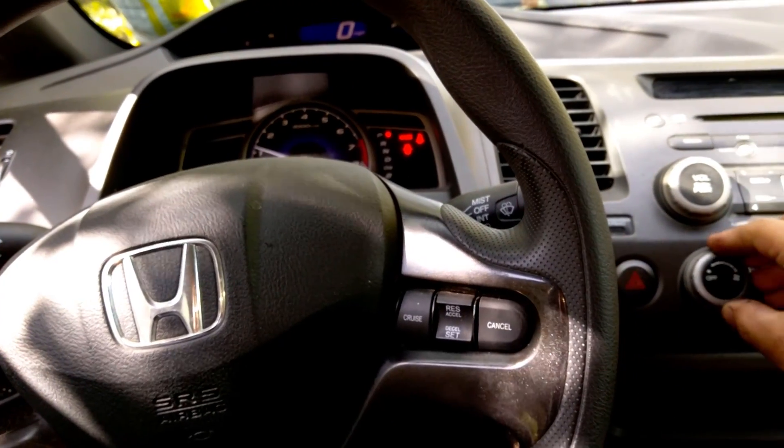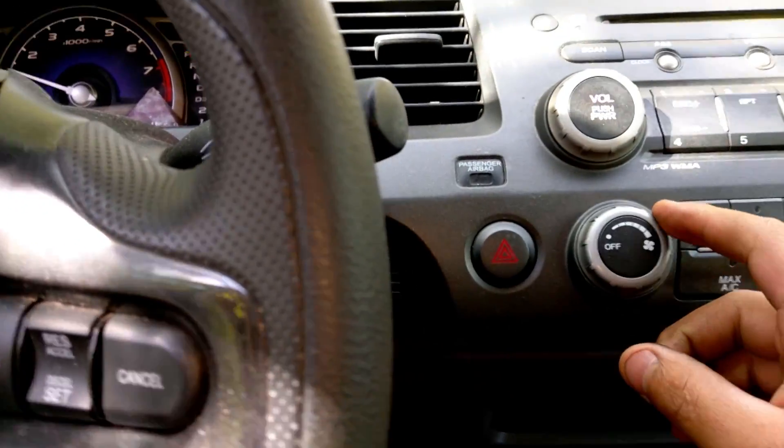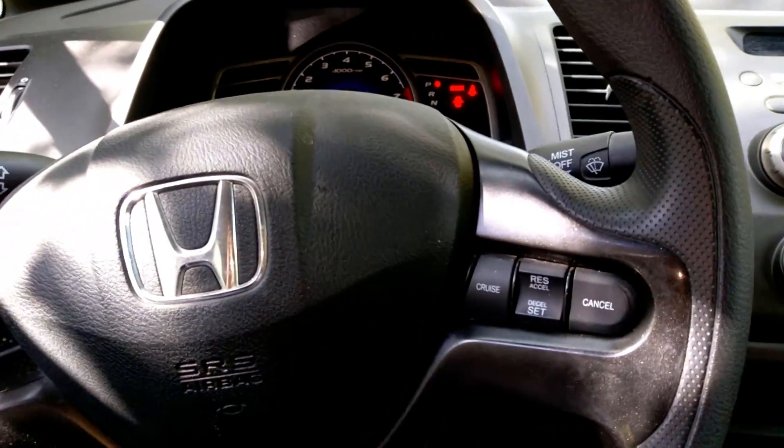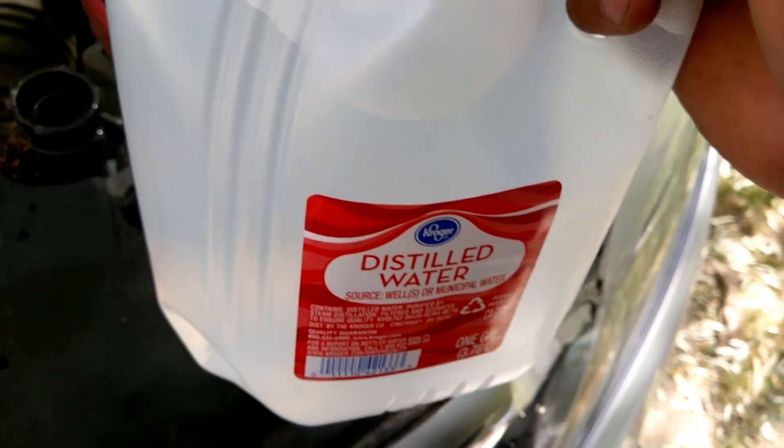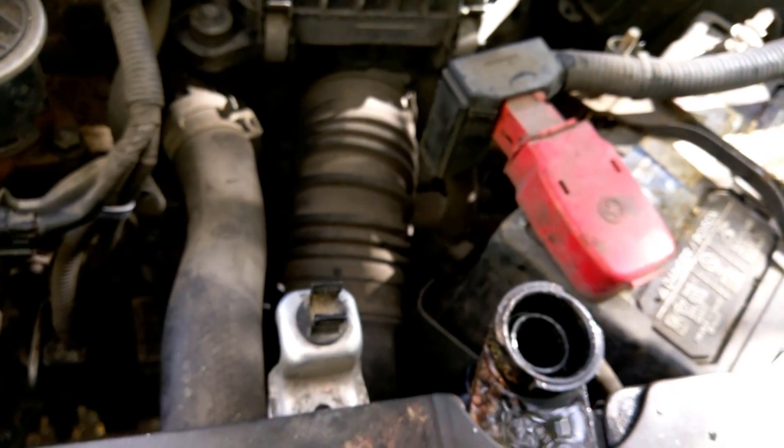Next, put your heater all the way up to max, then fill it up with coolant. In my case we're gonna use distilled water, because we don't know if this repair is really gonna hold.